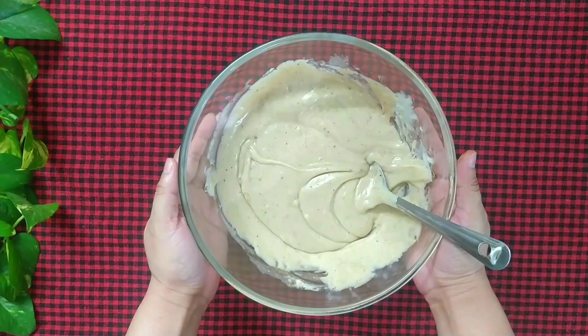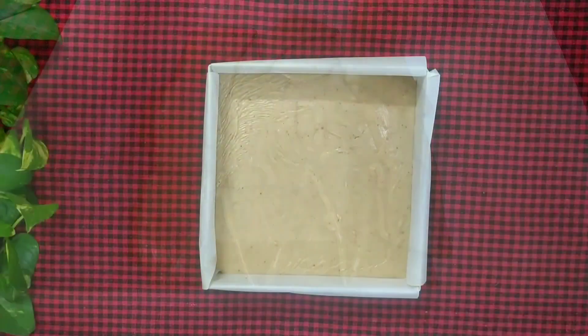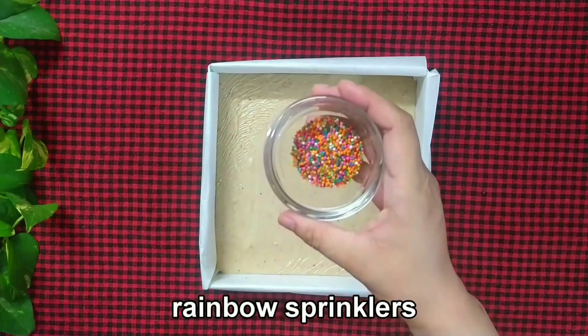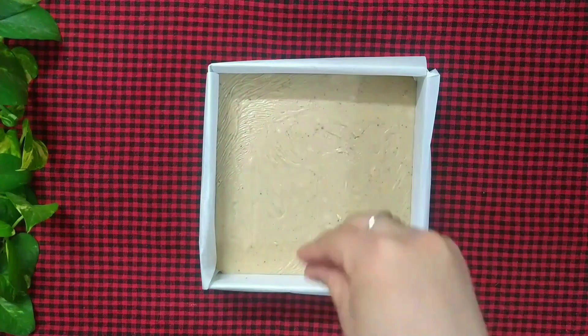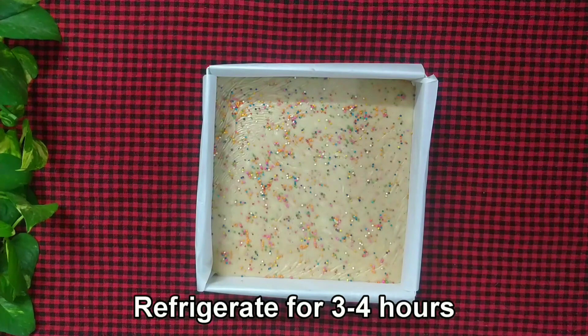The fudge mixture is ready. Transfer it into the prepared mold, then top it with some sprinkles. Refrigerate the fudge for 3 to 4 hours so that it sets.